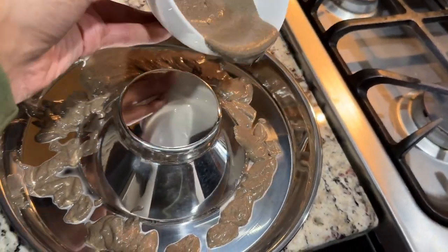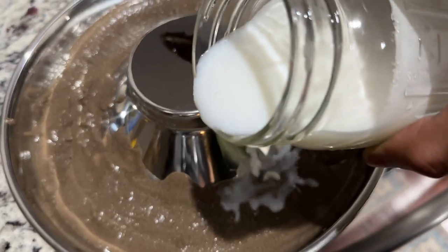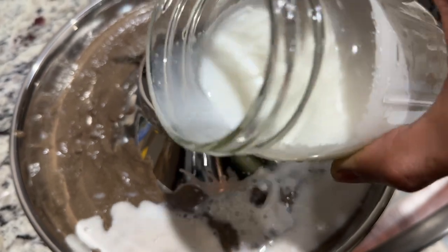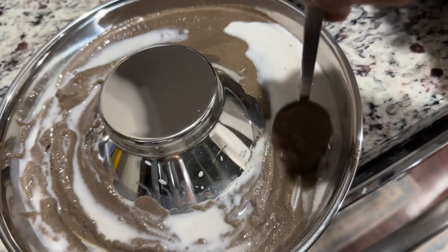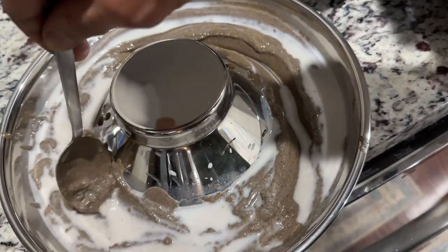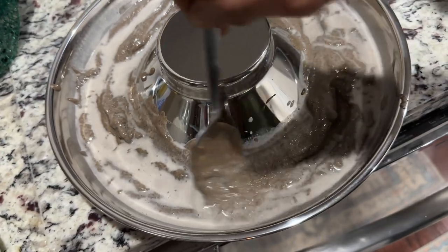It was like water before. I'm gonna throw a little bit of goat milk in and mix it some more so it's super mushy. Boy, this stuff looks nasty.